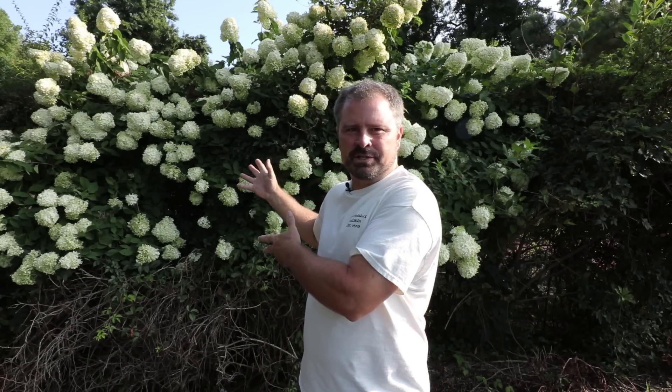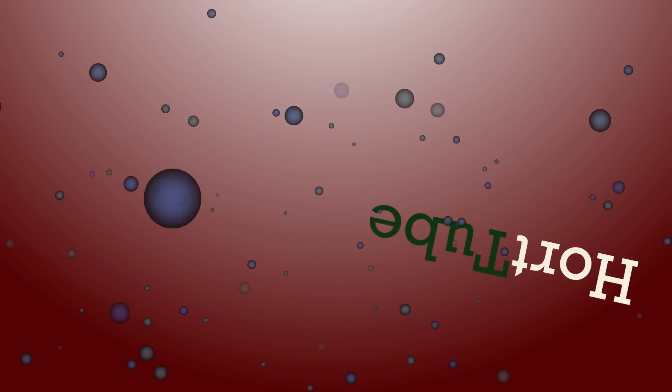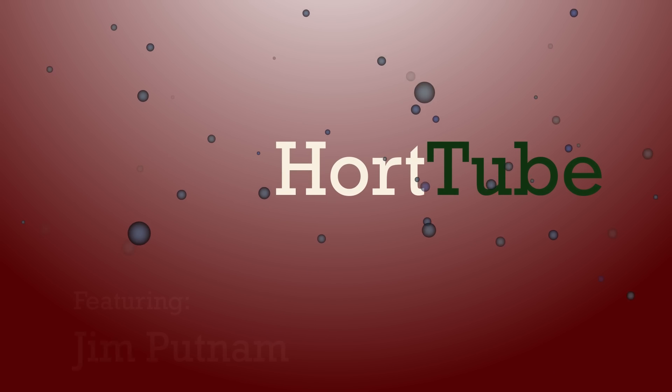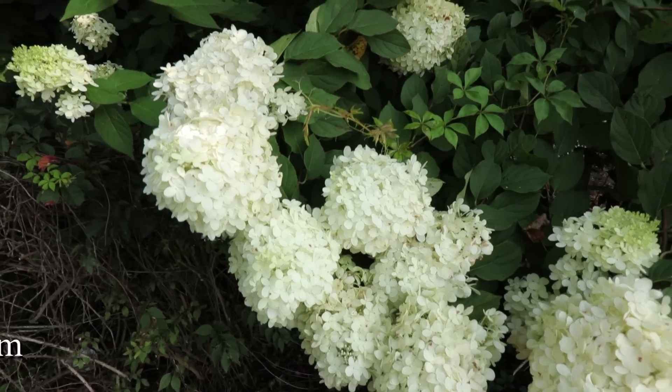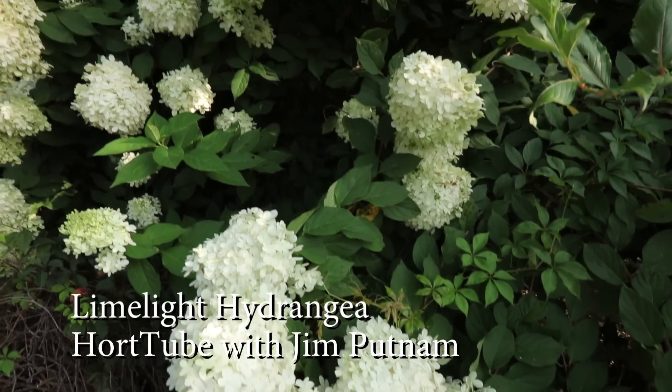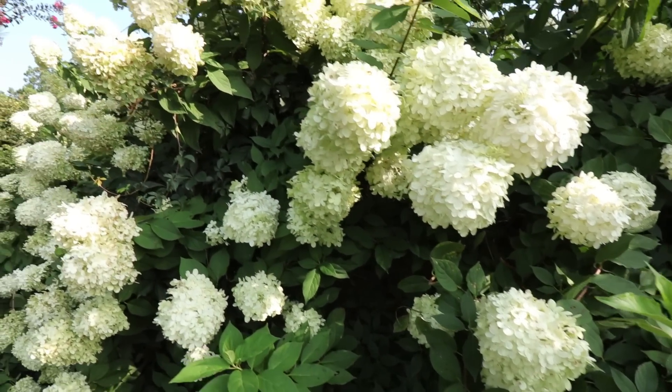Welcome to HortTube. My name is Jim Putnam and this is a limelight hydrangea. This is the beautiful lime green and white flowering limelight hydrangea. Limelight hydrangea is a hydrangea paniculata, which are sometimes referred to as tree hydrangeas.